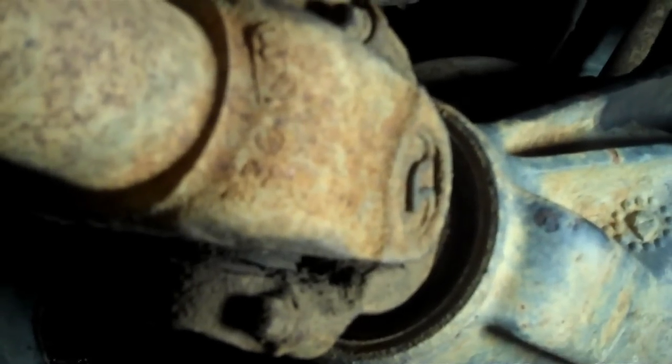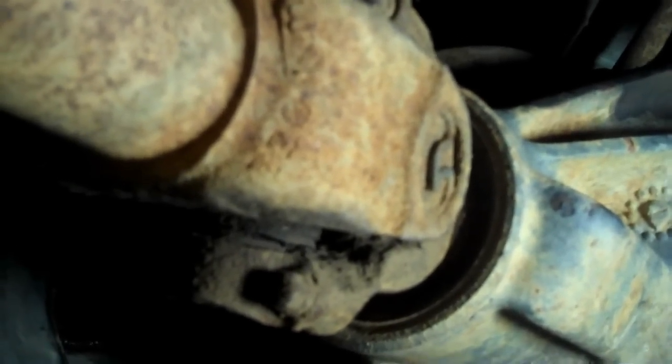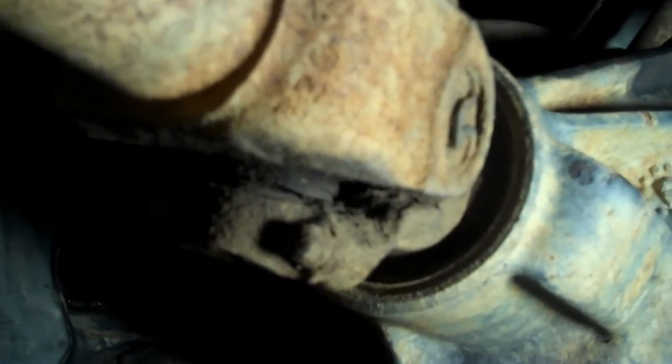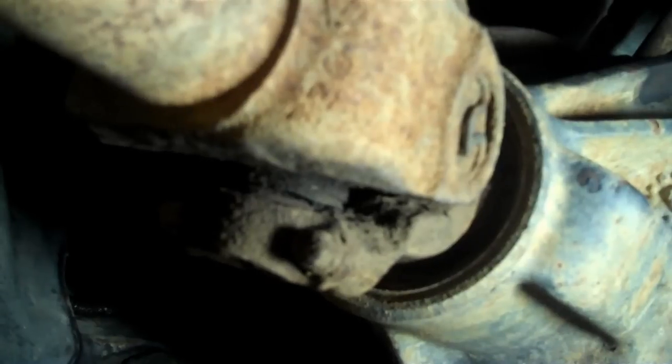Hey everybody, Chuck here at poweraxe.com. What you're looking at is my front driveshaft universal joint going into the front differential. I've been feeling a lot of vibration in the front lately, so I've been poking and prodding around. I grabbed hold of the driveshaft — watch close — see the movement? That U-joint is shot.